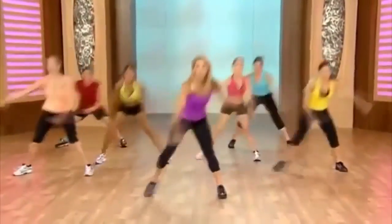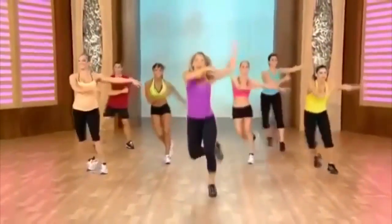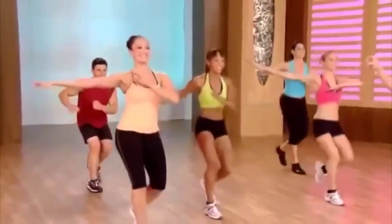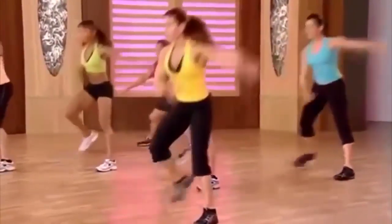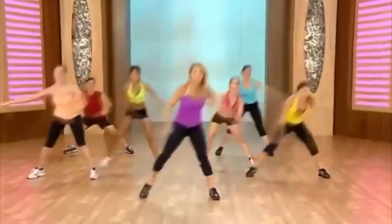Let's have the arms like a skater would. Lift, lower. Pick up the pace a little — here we go. Down, lift, down, lift. You got it — get into it now. Down, lift. Beautiful, keep it going. Last one: take it low, high — that's how you burn fat.